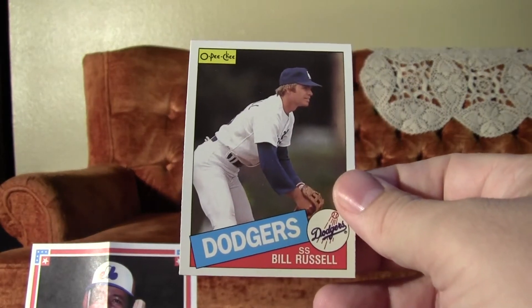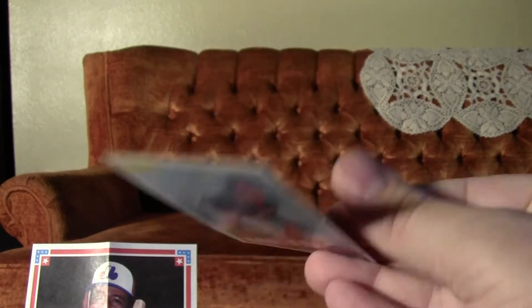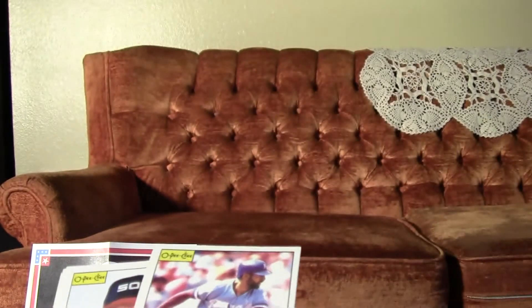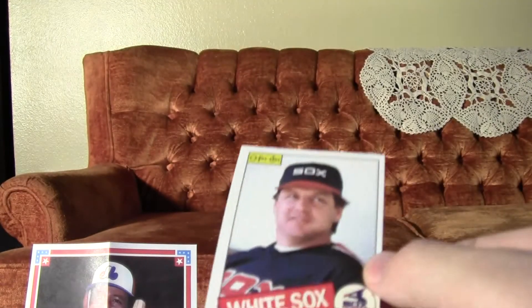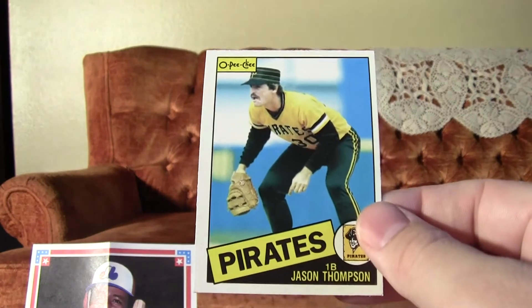Got a Bill Russell for the Dodgers. Got a Ron Darling for the Mets — that's his rookie card too, I believe. These cards are all in really nice shape, nice gloss. Willie Wilson here. We got a Tom Seaver in the White Sox uniform. Very good. So two Hall of Famers right out the gate here.